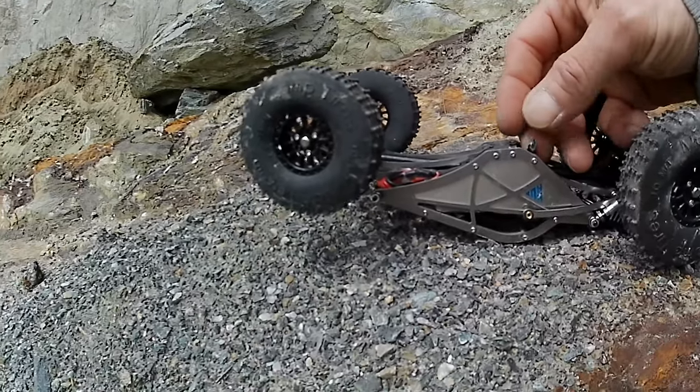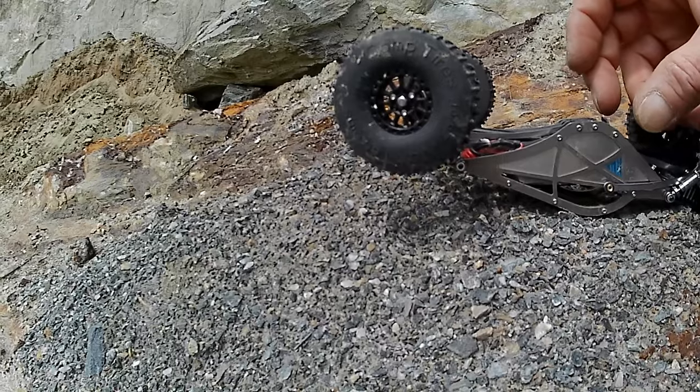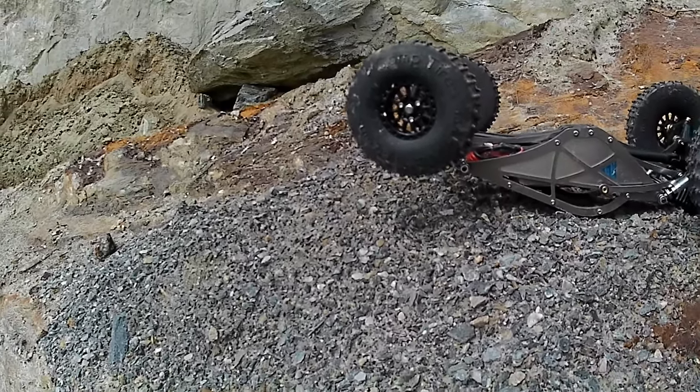That's the price you pay. Broke a skid. Thankfully I have another one at home, but that's a full teardown, unfortunately.